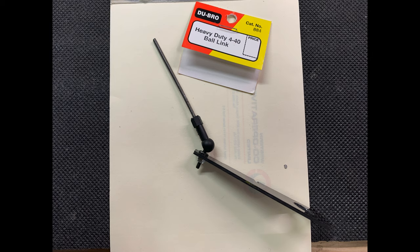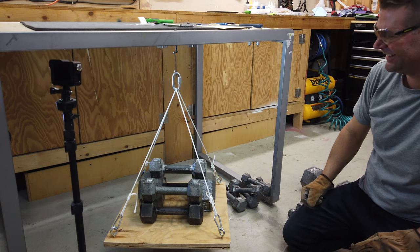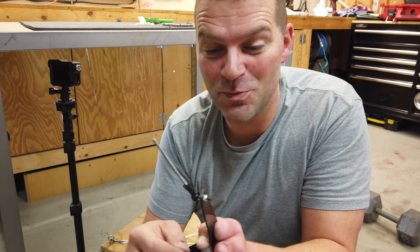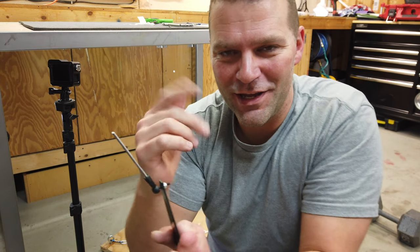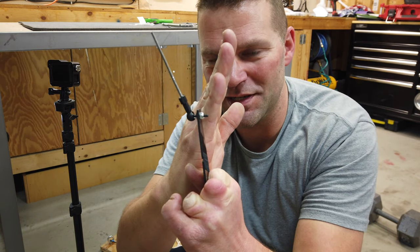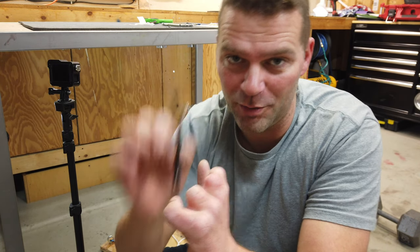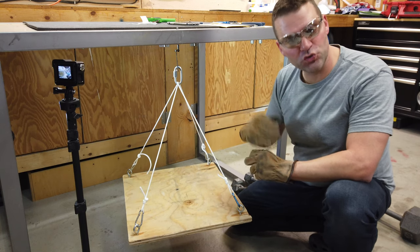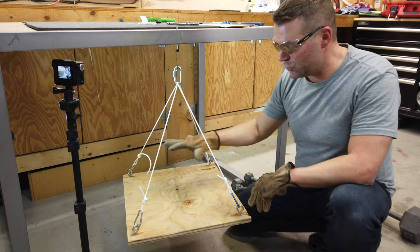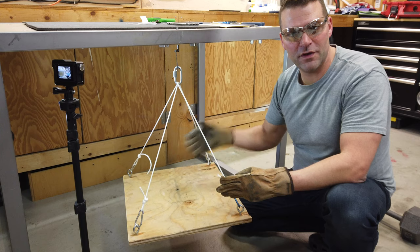Next up is the DuBro Heavy Duty 440 Ball Link, product number 884 — a captive ball system. The captive ball did much better than expected; we got up to 100 pounds and it still hadn't let go. The carbon mounting plate was bending and getting ready to snap, so we cut the carbon off and reset it a bit lower. After resetting, we went straight back to 100 pounds and continued adding weight with the 250-gram weights.